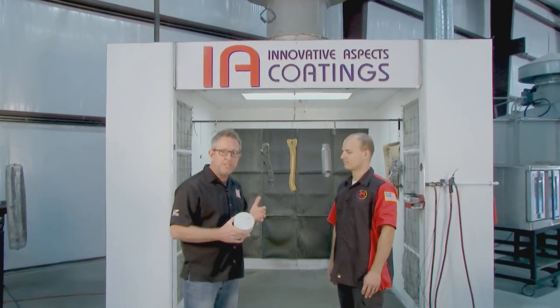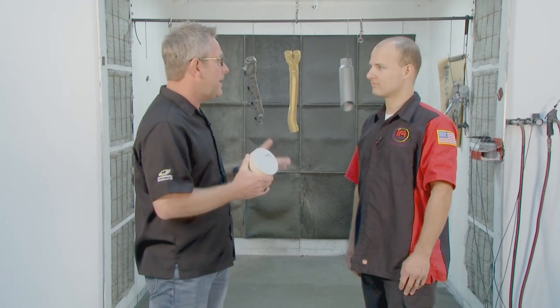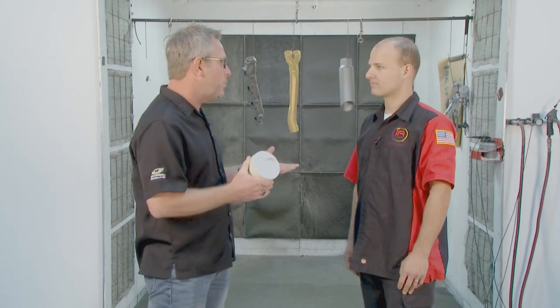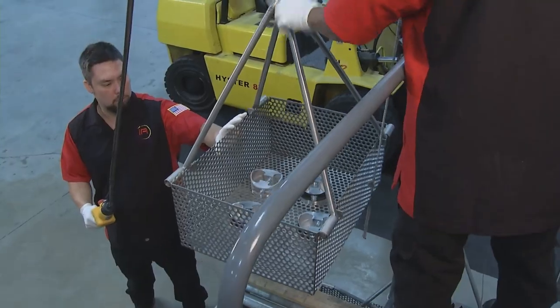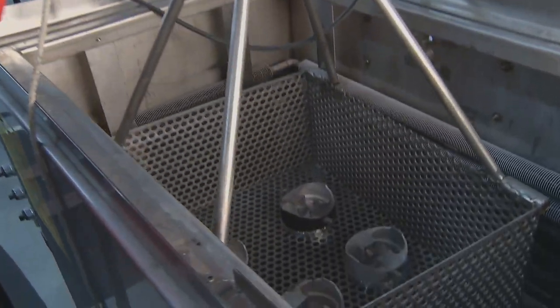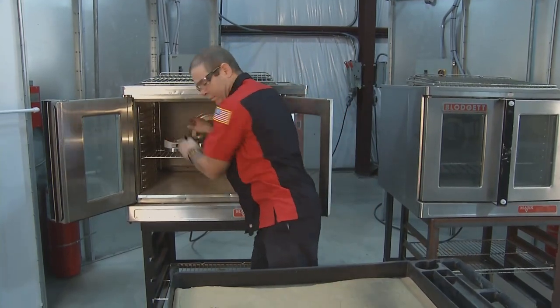We're going to coat the top of the piston and show you the step-by-step process. I'm with Jesse, the production manager here at IA Coatings. Jesse, the first step is to consult with the client, find out what kind of coating, what their needs are and what they're trying to accomplish. Once you have that decided and get the part into the shop, the first step is to take it over to our vapor degreaser. We have an aerospace-approved chemical that will clean and help get rid of some of the carbon and other crud on the top of the skirt. You need to start with a clean product so all the coating is going to stick. Once we leave cleaning, we put it in an oven and degas it - that will help open up the pores of the metal to get rid of any impurities inside the metal.